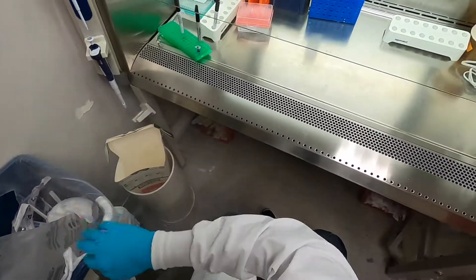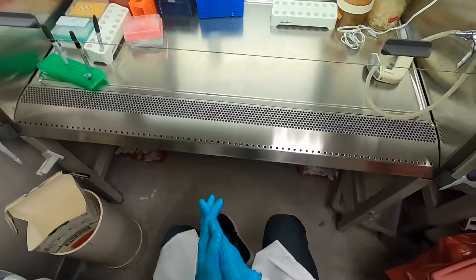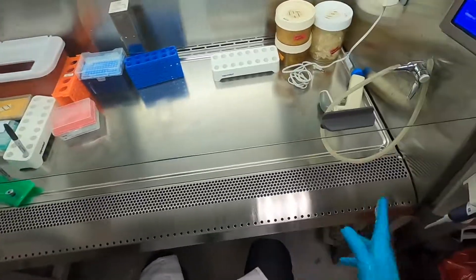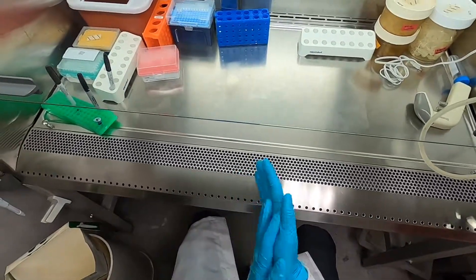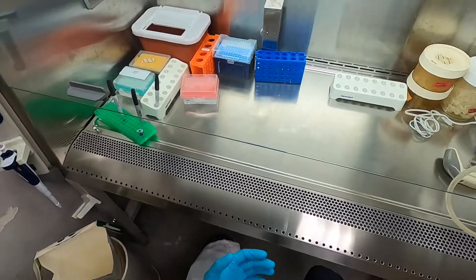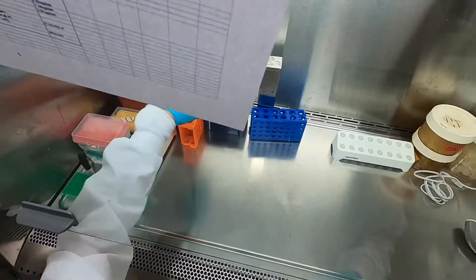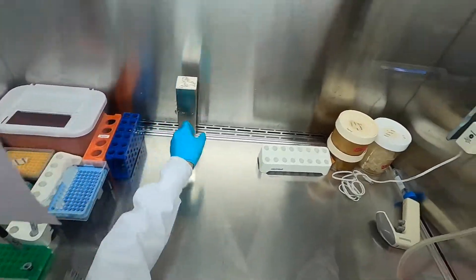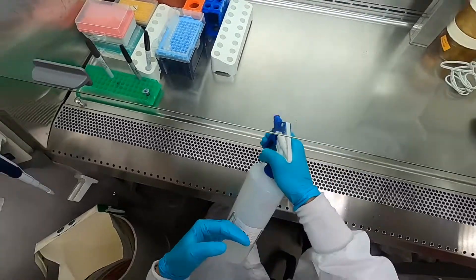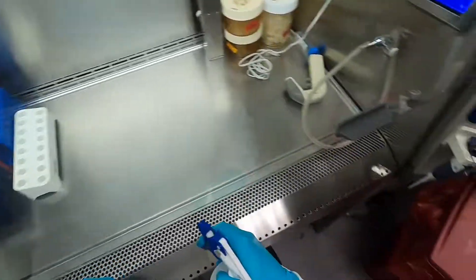I'm here today in the tissue culture room. The first thing to do is open the hood up to the correct sash height, which is usually indicated on the sides of the hood, and let air circulate in the biosafety cabinet for up to 10 minutes before you start doing any work. Since I wasn't the first person here today, all I need to do is organize the contents a little bit and spray all of the exposed surfaces with 70% ethanol.